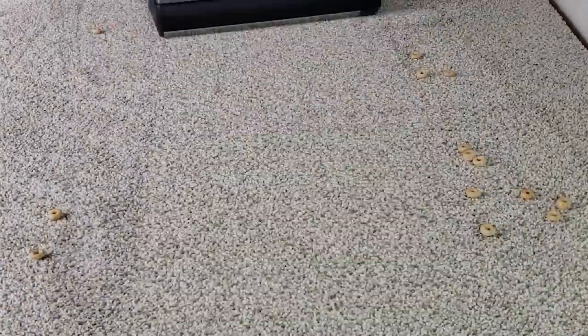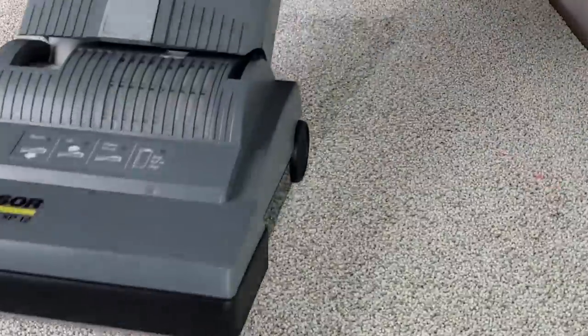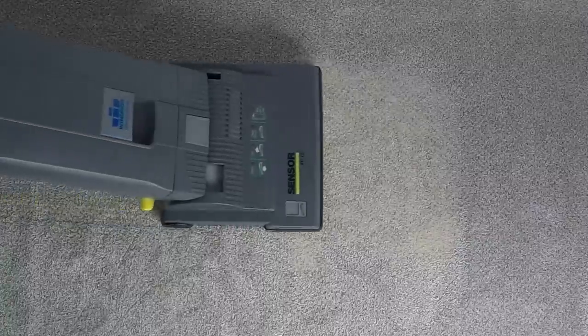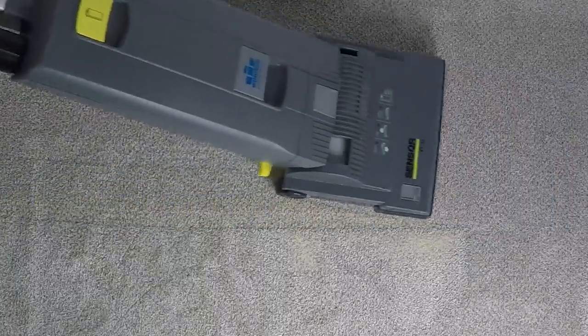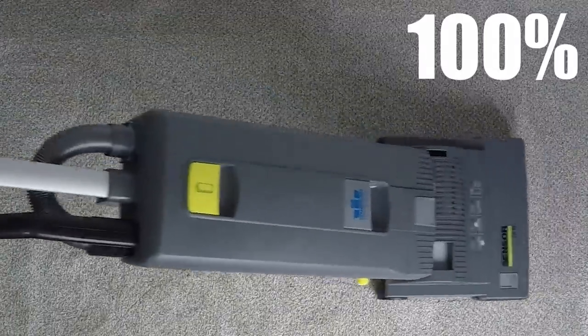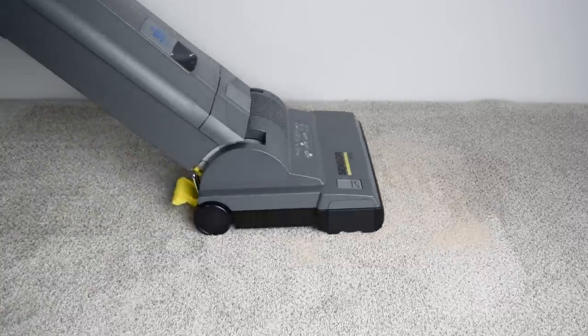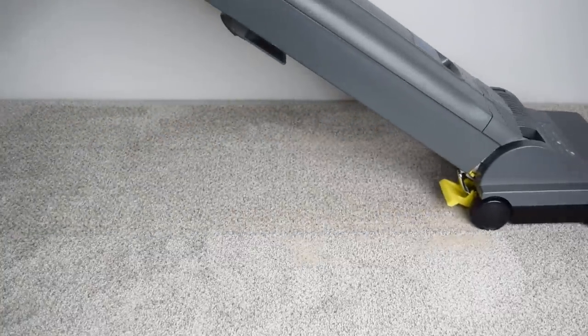Its auto height adjustment feature seems to work well on various surfaces. In our carpet deep clean test, where we rub exactly 100 grams of sand into a thick carpet and weigh the dust bags before and after, it scored a perfect 100%, which is fairly rare. Its competitor the Sanitaire Eon also scored a perfect 100%, probably because they were both built to be well above average carpet cleaners.